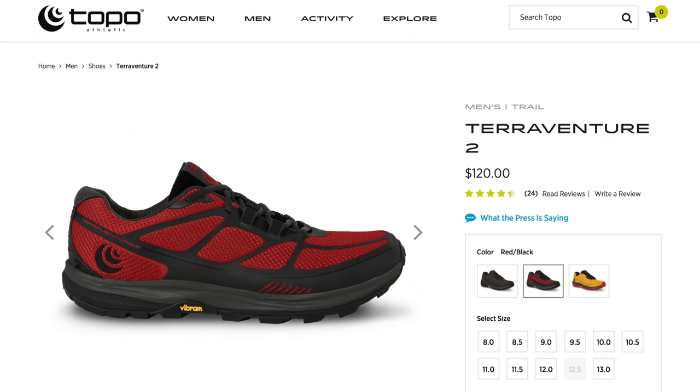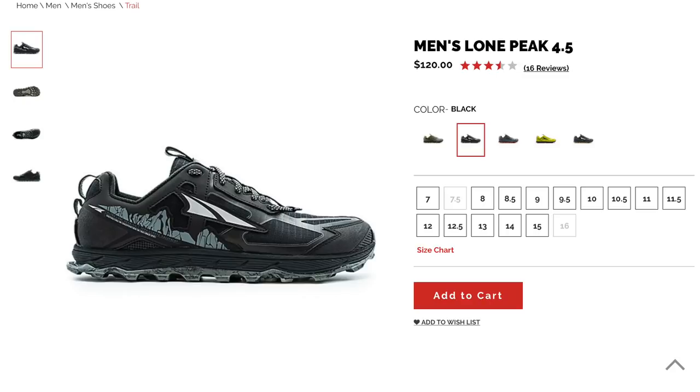Footwear technology is always moving forward and there might be something out there that's more comfortable, and then I saw the Topo Athletics trail runners, specifically the TerraVenture 2s. They do have a three millimeter drop from the heel to the toe, but they look pretty durable and lightweight, and they do have that wide toe box. I don't think they're as cute as the Altras — functionality over fashionability. I'm going to give them a go, and I think pretty quickly my feet will tell me whether I love them. I might also test out the Altra Lone Peaks 4.5s that are out now.